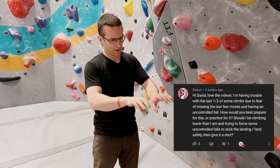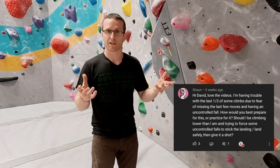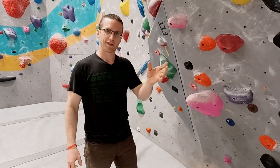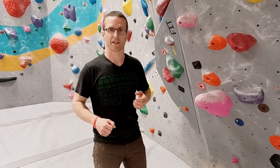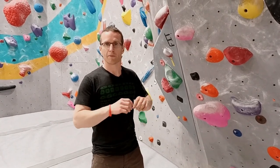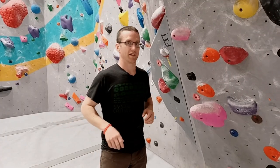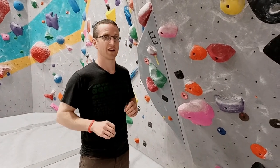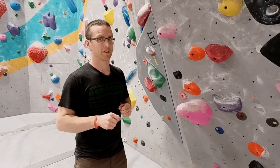Now Sean, a long time fan of the show, wrote in with the question: what happens if you can't do the finishing third of the climb? How do you get to the top then? A lot of this comes down to fear, as Sean mentioned, and he referenced a previous concept we've talked about called desensitizing yourself to impact — you can watch a whole video about it by clicking up here. But in this video we want to talk about a top secret, never-fail tactic that will help you get your most difficult moves no matter where they are on the climb. Stay tuned — it's going to be a good one.